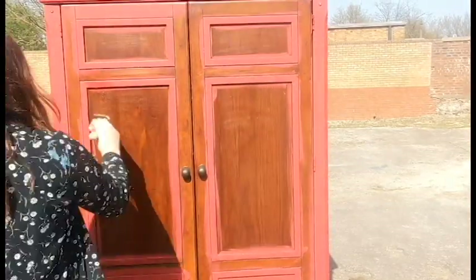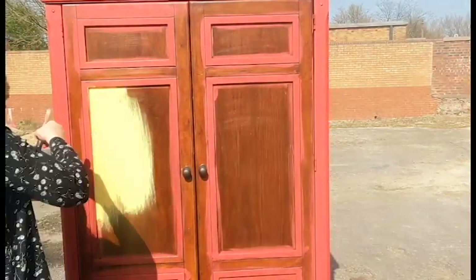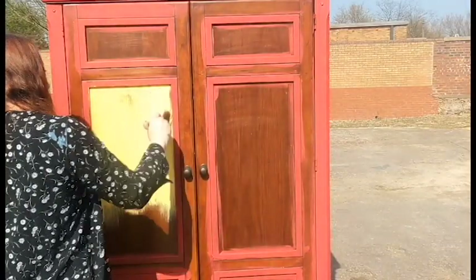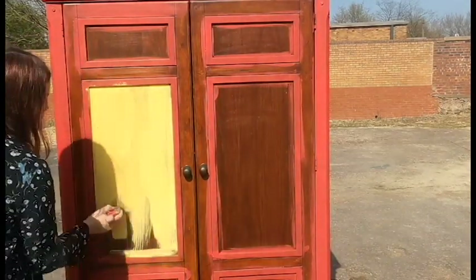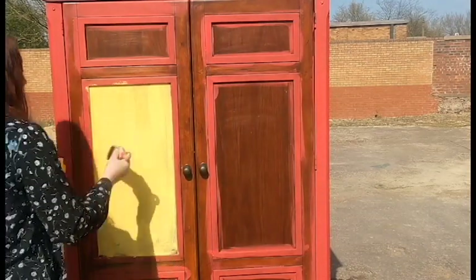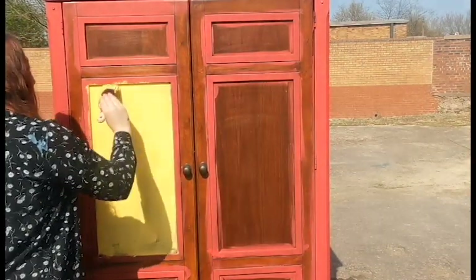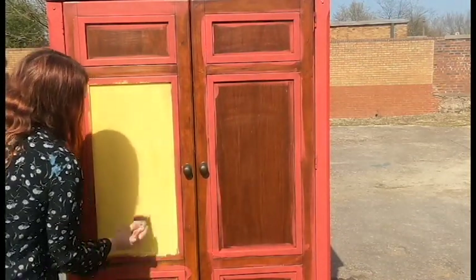Alright, back to the painting. As I'm painting this I am not being particularly careful about where I am placing my colours because it's going to be very rustic. I am now coming in with Daisy, which is a very bright yellow, and I am putting this in the middle panels. If it overlaps a little bit with the Honky Tonk Red that is absolutely fine. What I am doing here is putting on a base layer — I am basically just blocking out colours, getting the linen closet set up for the colours I'm going to put over the top. Don't worry if it's going to look like a hot crazy mess for a while; I promise it will all be brought together in the end.